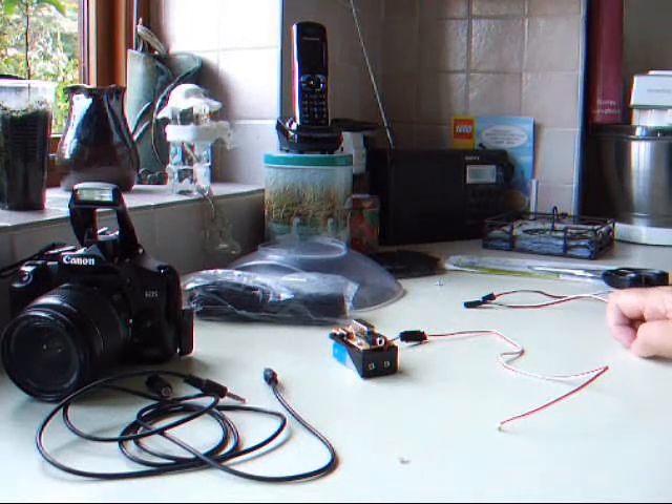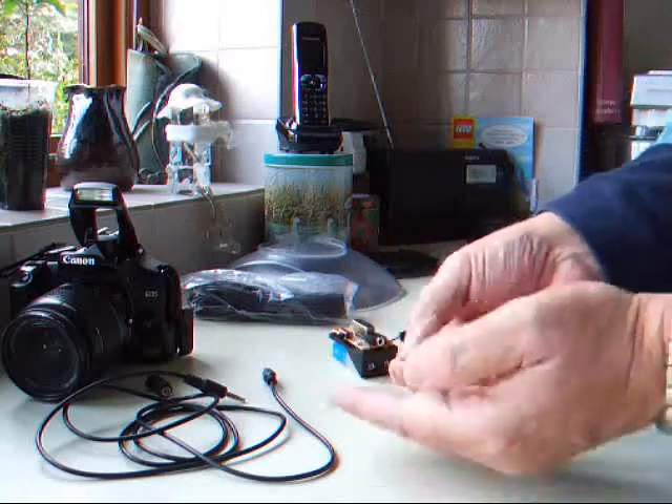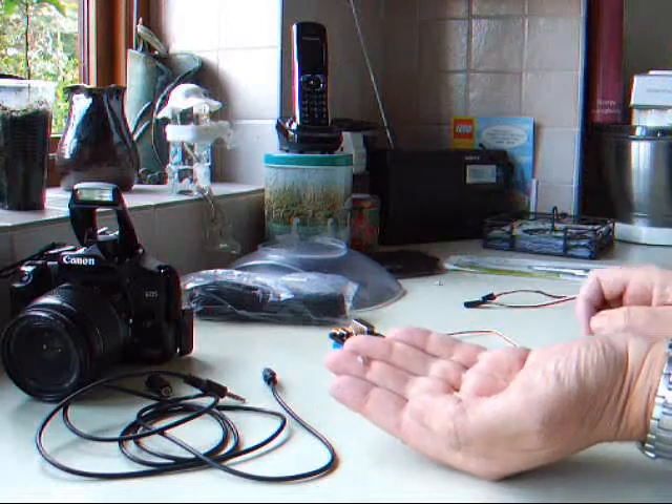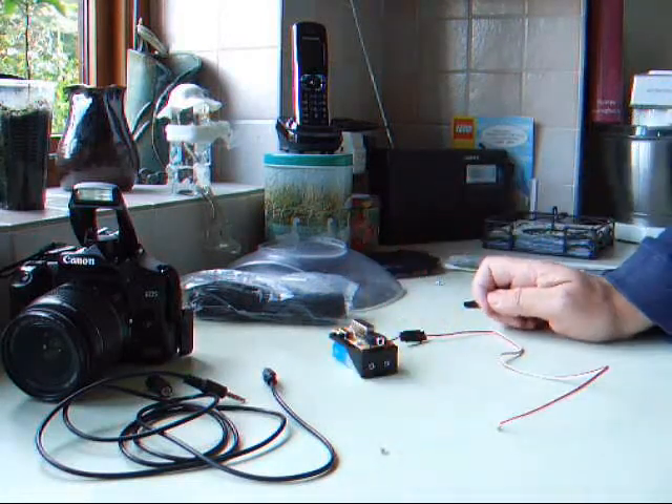This is a demonstration of my tremble sensor. The tremble sensor, which is this tiny component here, comes from a mobile phone. It's used to wake up a mobile phone in modern-day smartphones.